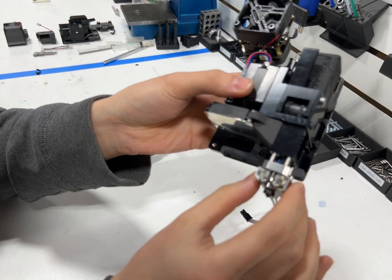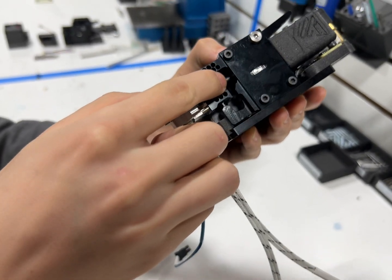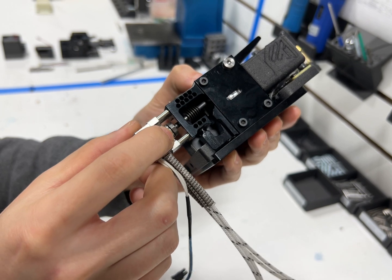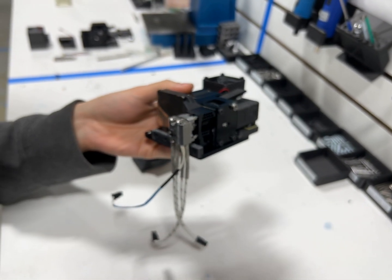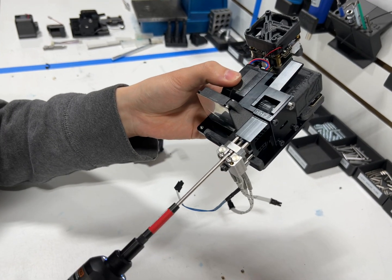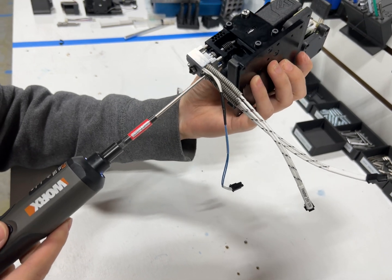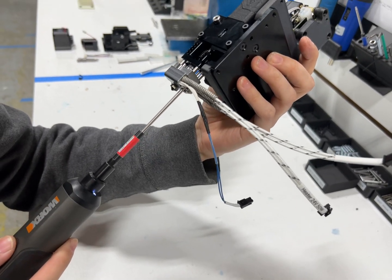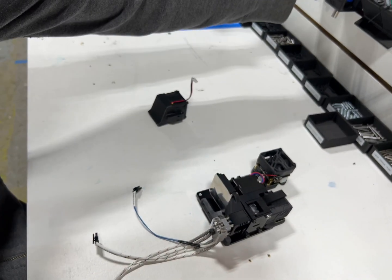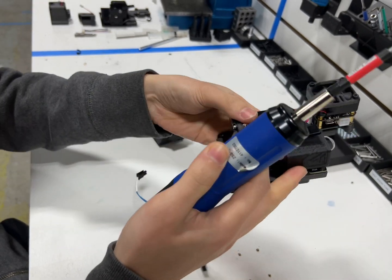Feed in your hot end and make sure that the tip of the heat brake is actually inserted in the hot end — you don't want it to be canted. Then we can go ahead and torque down the socket screws. I'm using the electric screwdriver to seat them in, not torquing them down yet, because I'm going to use a torque screwdriver set to 0.9 newton meters.